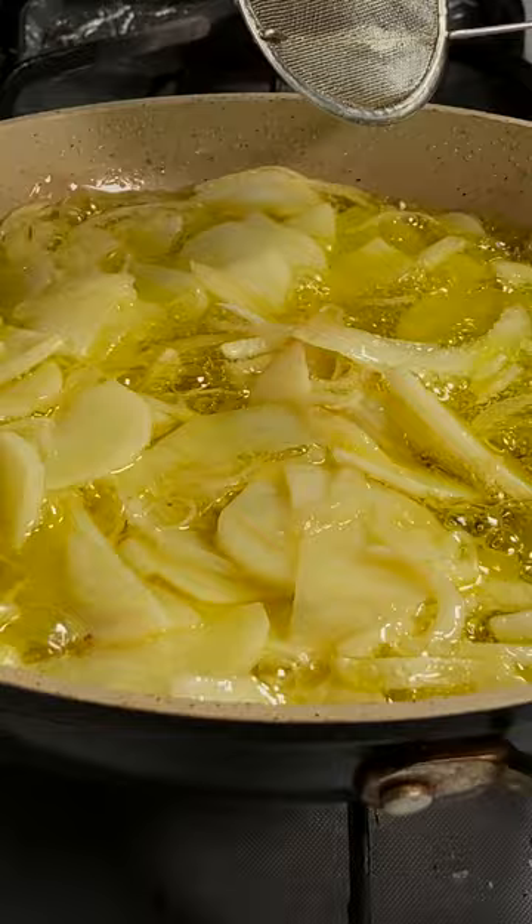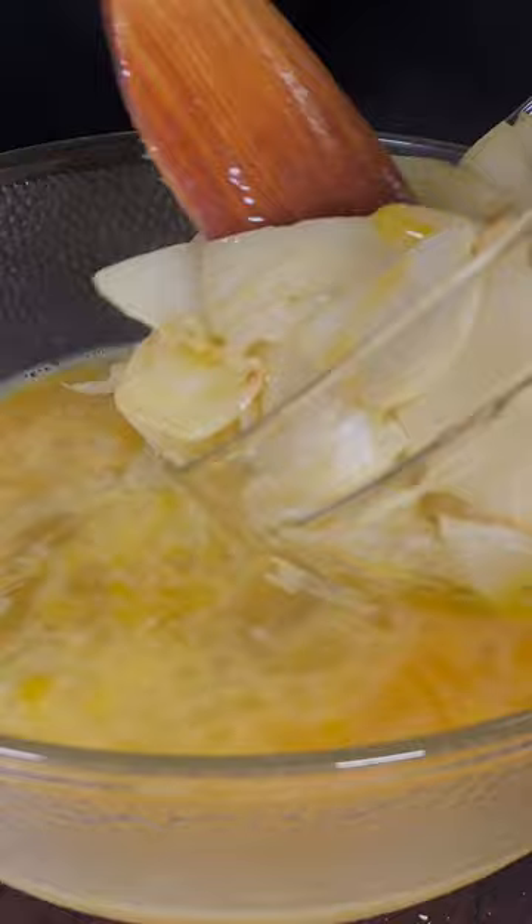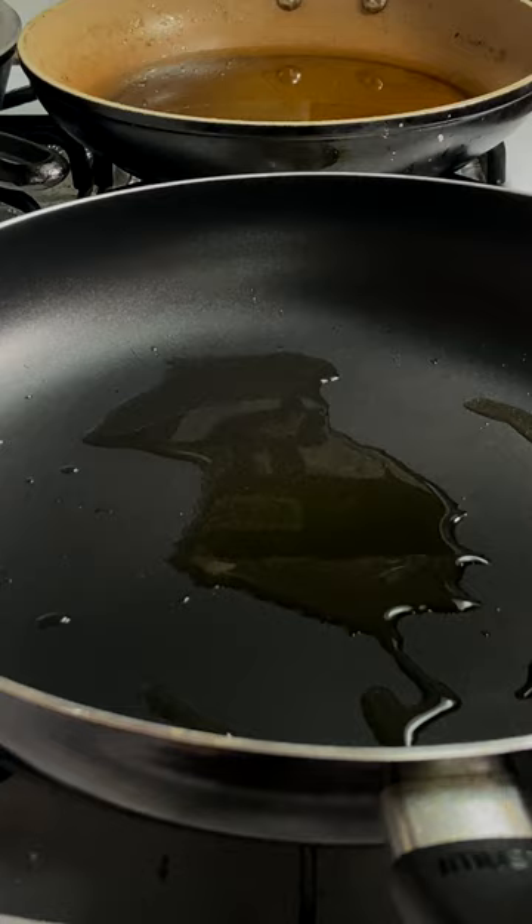Now you wanna break that yolk and whisk that egg. Add potatoes and onions, and mix. You're gonna see that it starts to get thicker. Now season generously with salt. Now you wanna gently pour in your egg mixture.